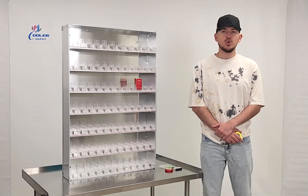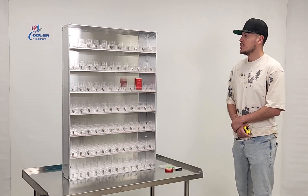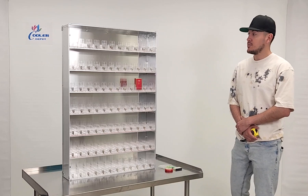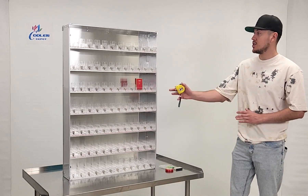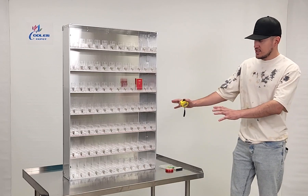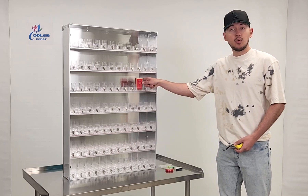Today we're going to demonstrate one of our brand new items. To my right you're looking at one of our new cigarette racks. This is a 385-pack cigarette rack. As you can see on the front, it's already installed, just like the example right here.